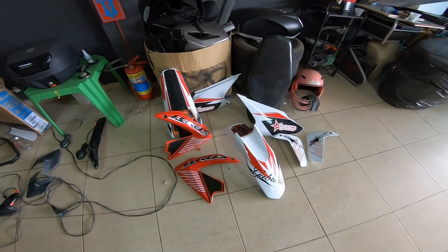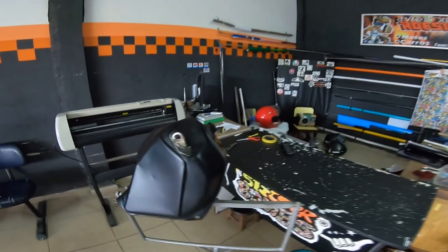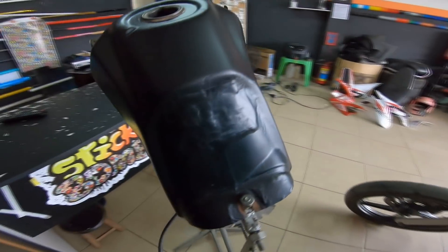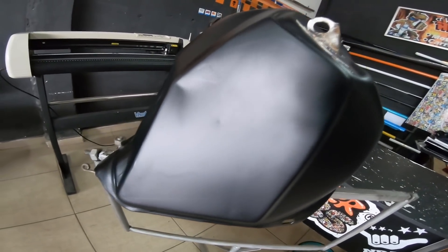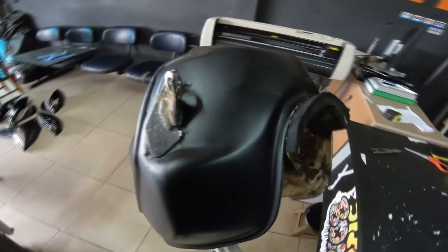E é isso. Ficou assim. Ficou bem legal mesmo. E o tanque em preto fosco, né, mano? Todo no preto fosco. Tô aqui no tripé e meteu bronca, meu parceiro. O que tinha para lixar a gente deixou — deu o máximo aí na lixa. Sem que ele tá assim amassado, aí não tem como esconder, né, mano?